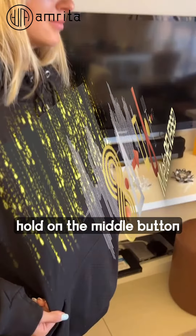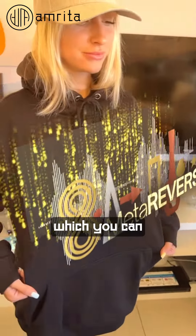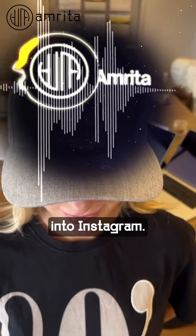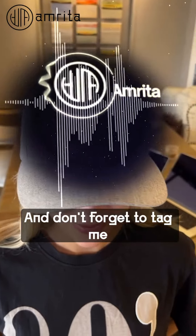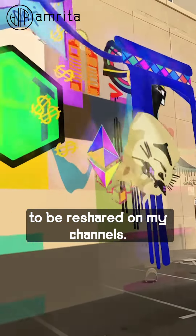Press a long hold on the middle button and now you're recording a story, which you can upload directly into Instagram. Don't forget to tag me for a chance for your artwork to be reshared on my channels.